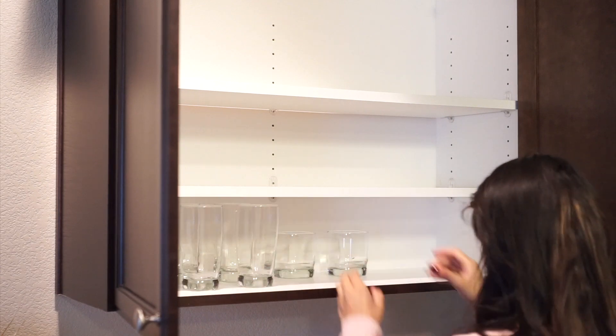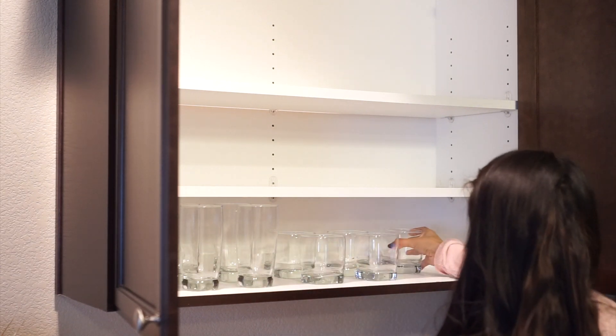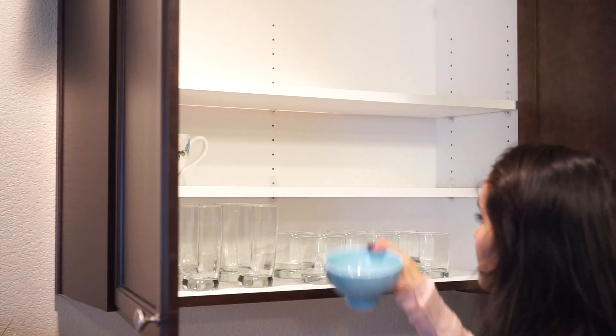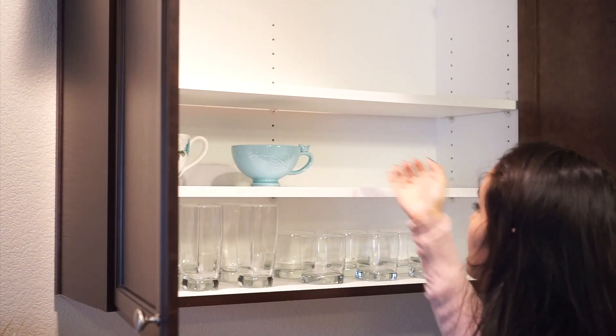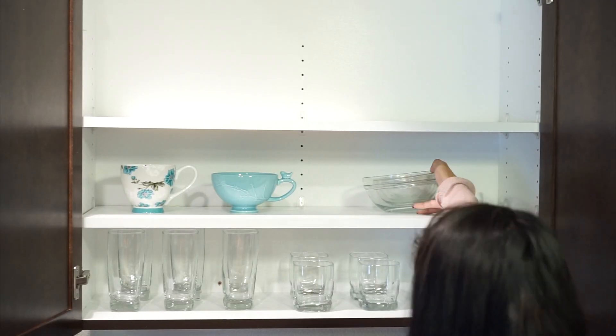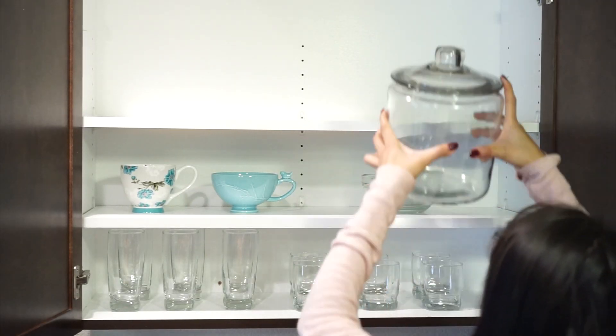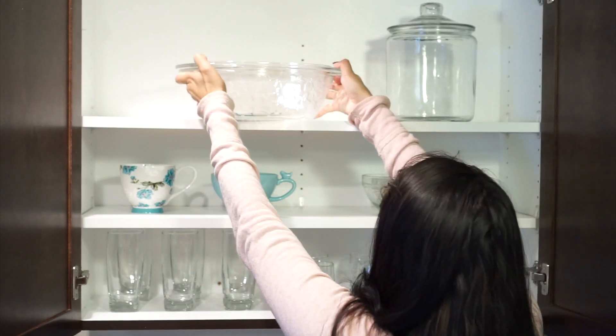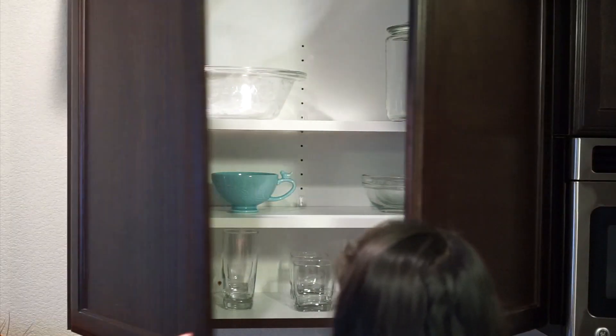Now I'm just putting all my glassware away in this cabinet. I put my glasses and the two cups I use for coffee and tea, and some random things there too. I just put all the glass things in that cabinet so it's organized better.